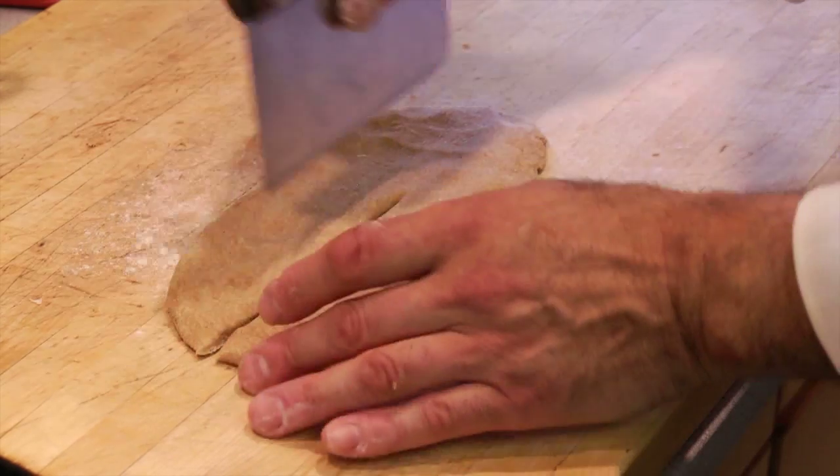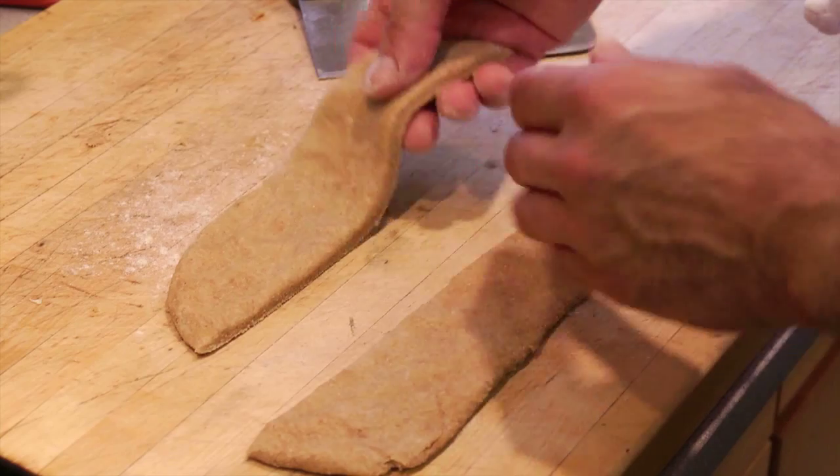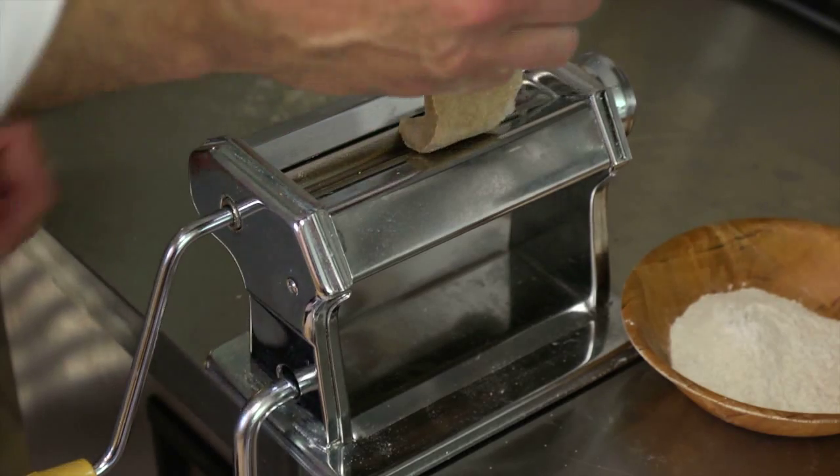I'm flattening it and getting it ready for the machine. Always start out small — I'm going to cut this in half just like that, and let's go over to the pasta machine. I'll show you the basic rolling technique.